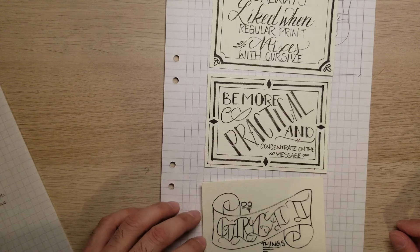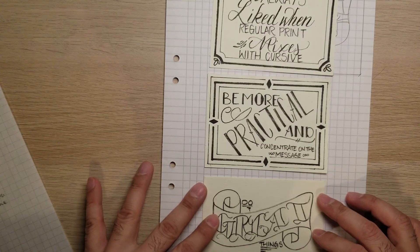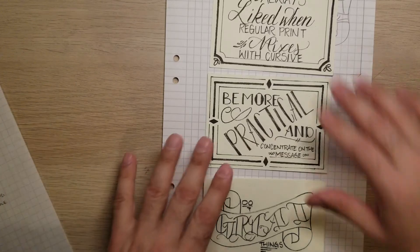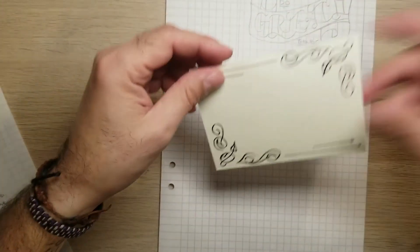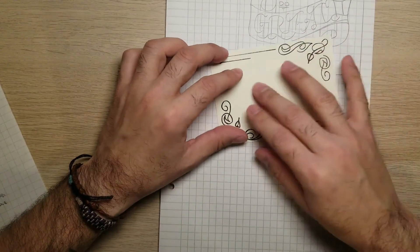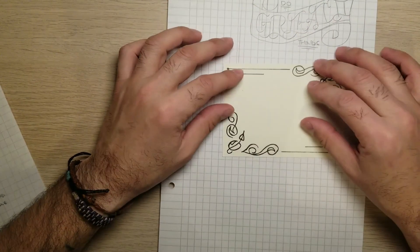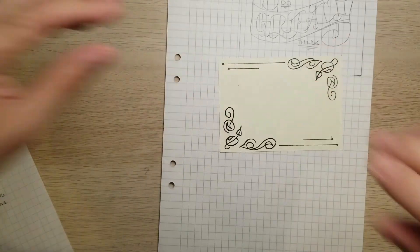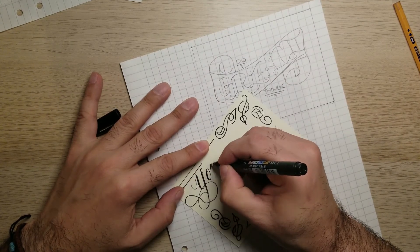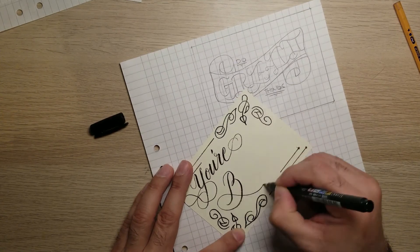I hope this was as fun to watch as it was for me to actually do. Thank you for watching Part 2 of making these great motivational, positive cards for people we know — co-workers, friends, or even family members. I think this one actually should say something like 'you're amazing' or 'you're beautiful.' So maybe I'll close with that. Thank you.